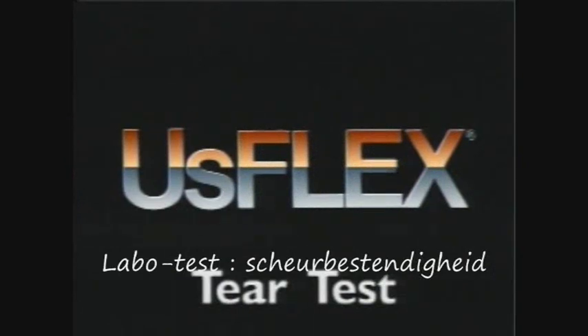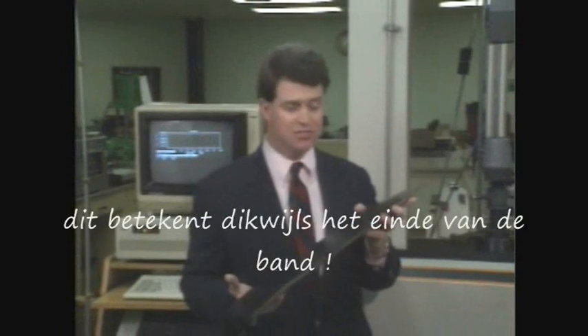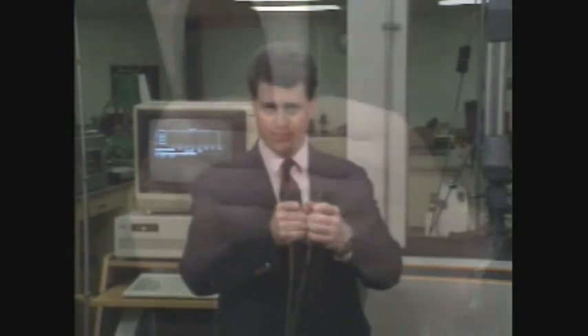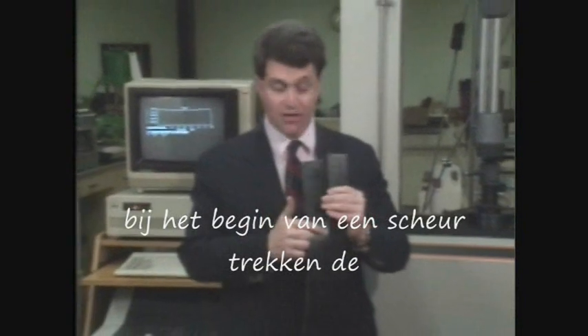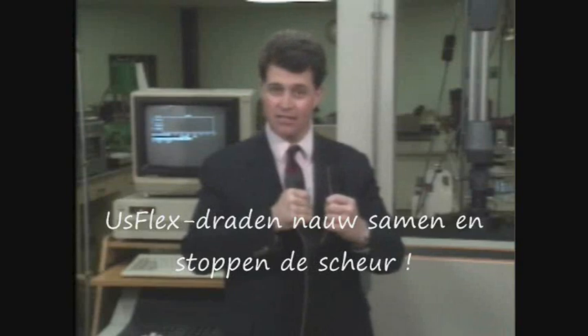Next, we'll demonstrate the superior tear resistance of USFLEX. Almost always, when a belt is punctured, a longitudinal tear begins. Many times the belt is destroyed immediately — the result is costly downtime. But thanks to its unique weave, USFLEX actually resists tearing. When a tear starts, the cords in the fabric bunch together so tightly that the tear is stopped in its tracks.